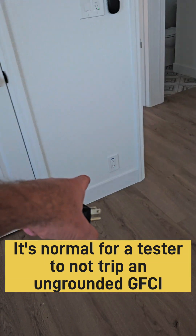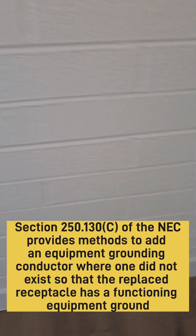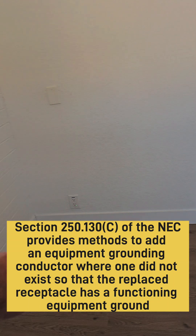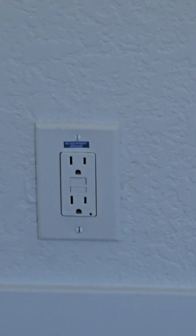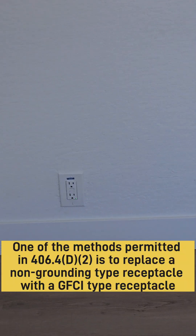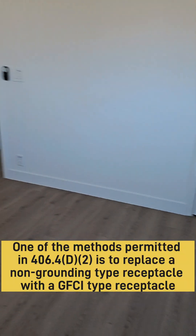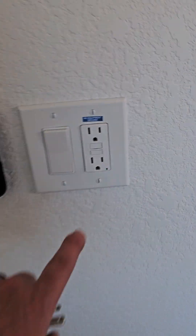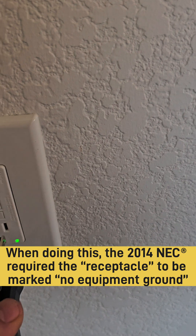So we've got GFI outlets in every bedroom, in every outlet. That's going to be nice — you're going to have these little green lights shining in your bedroom all night while you sleep. See that green light on that? This little tiny room is going to have four of these little green lights that you're probably going to want to cover up.